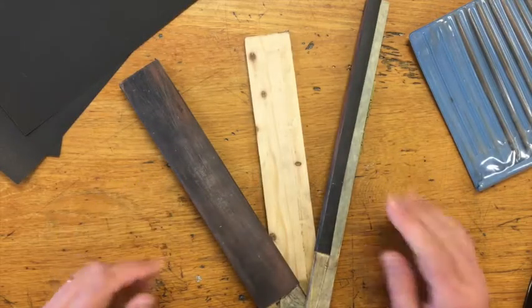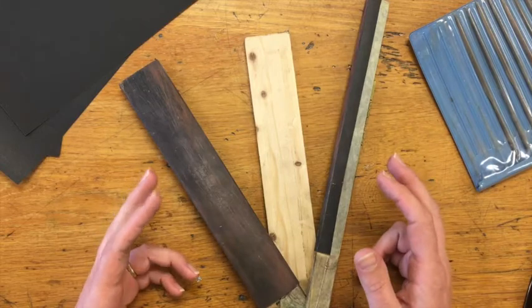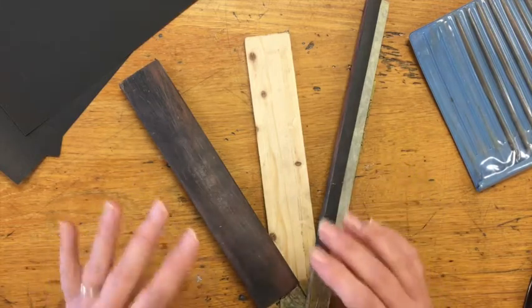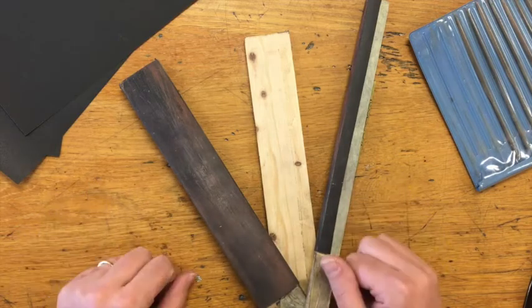The first thing I'm going to teach you is how to make a sanding stick, and the second thing is the process for sanding. Before I can show you how to sand, I need to show you how to make the tool we use to sand with. In this class for basic sanding, we use what we call a sanding stick.